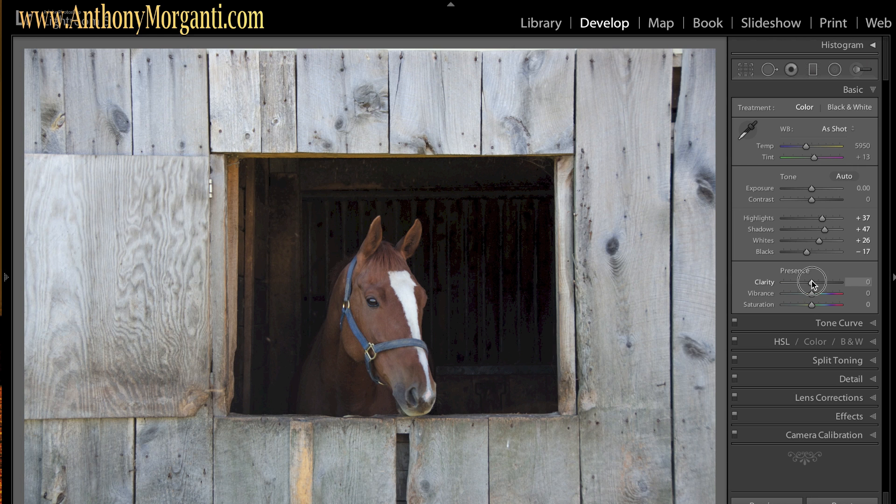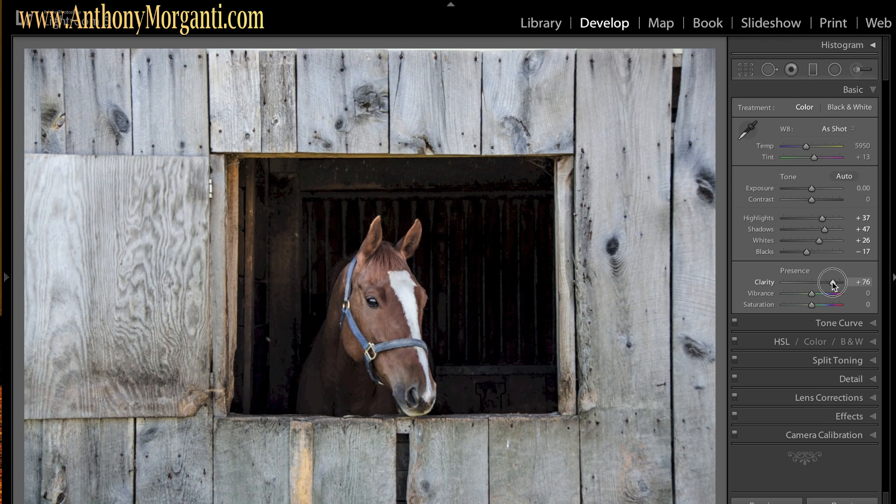I'm going to turn clarity up quite a bit. Normally I never go higher than maybe 35 on clarity, but in this case I'm going to go quite high because I really want to bring out this gnarly wood. Vibrance and saturation don't really matter since I'm converting this to black and white, though if I bring saturation up, when it converts the gray tones will be more varied — so you could turn that up, it's not going to hurt anything.